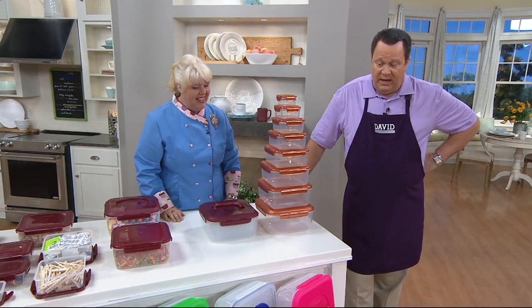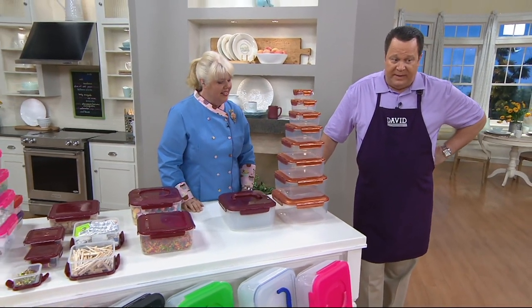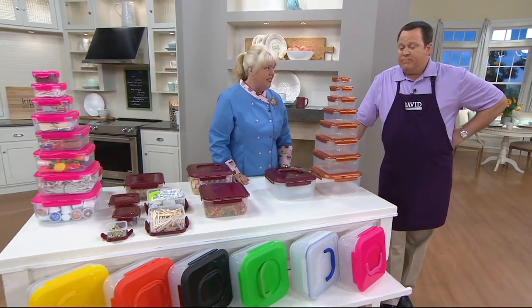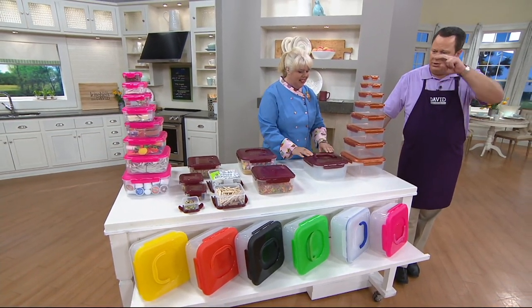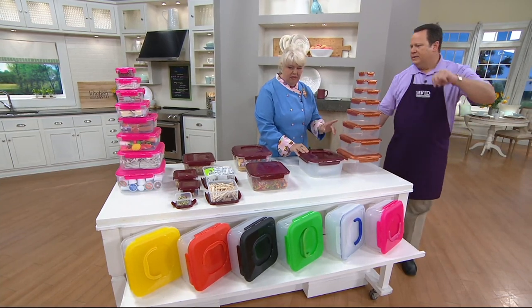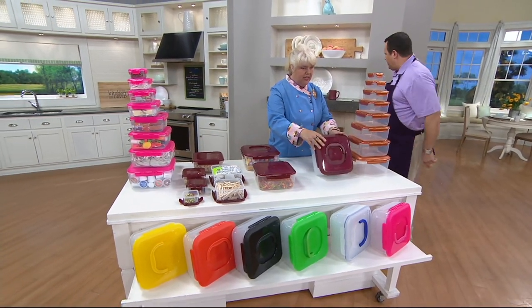We've got a great opportunity to get colors, but our colors are dwindling. When we first started introducing this, we had a whole lot of colors. Now we are down to eight colors left.